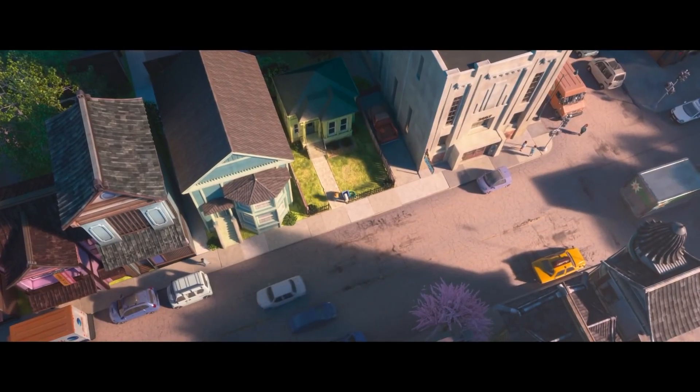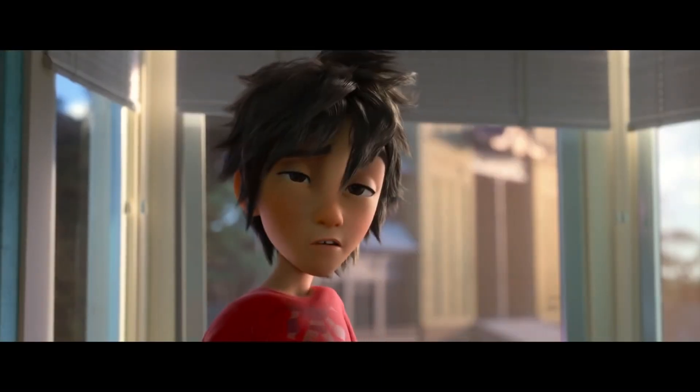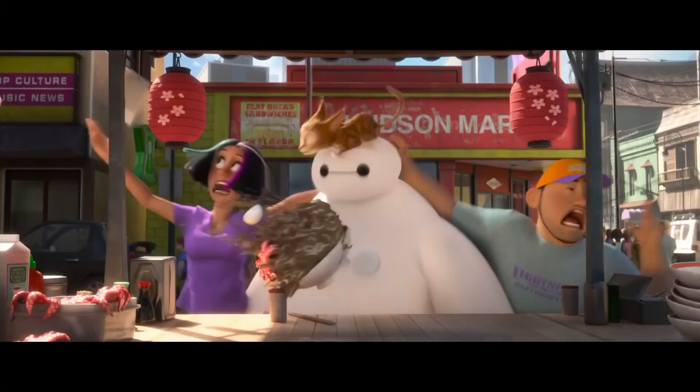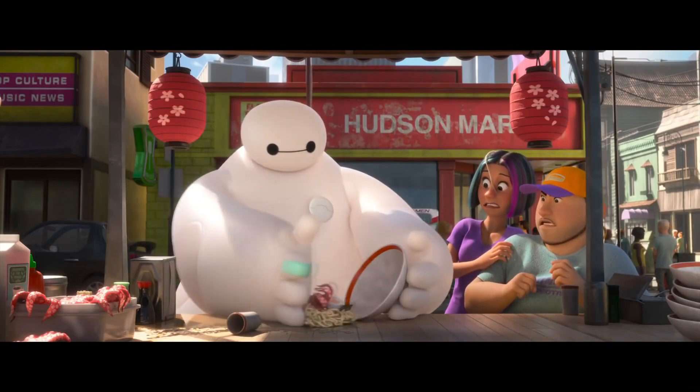Baymax, the inflatable healthcare companion, sets out to do what he was programmed to do — help others. A while ago Disney announced they were going to take some of their most recent films and turn them into Disney Plus shows, like Big Hero 6 and Zootopia, which has a series coming out later this year. I was really excited for this because I like Big Hero 6 — it's a great Disney film and Baymax is a very iconic, adorable Disney character.